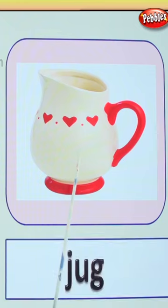This is a jug. What letter does it begin with? J. And what is the sound? Jug.